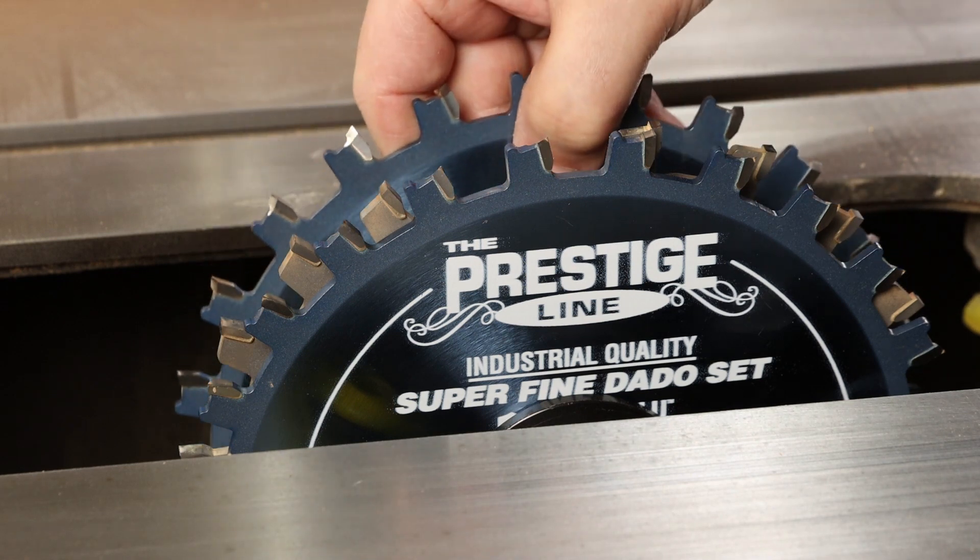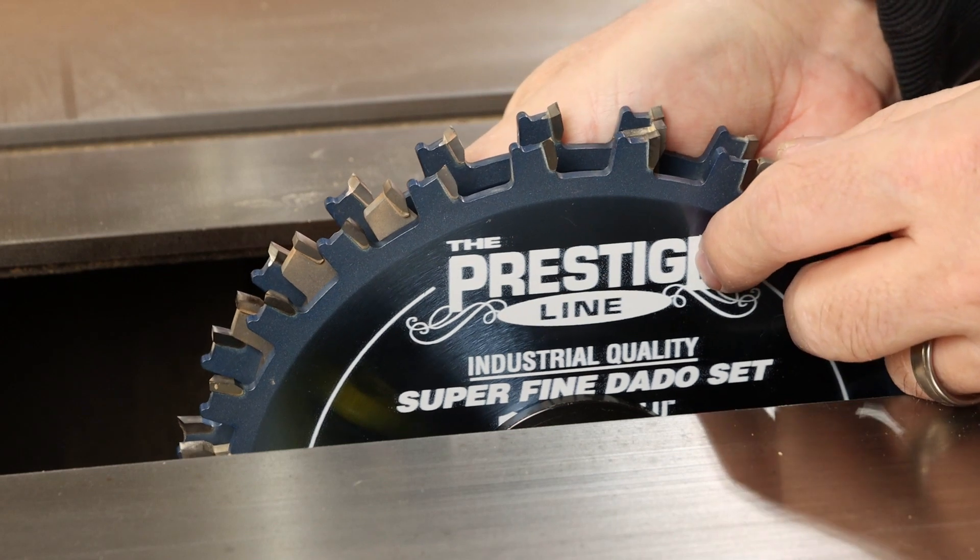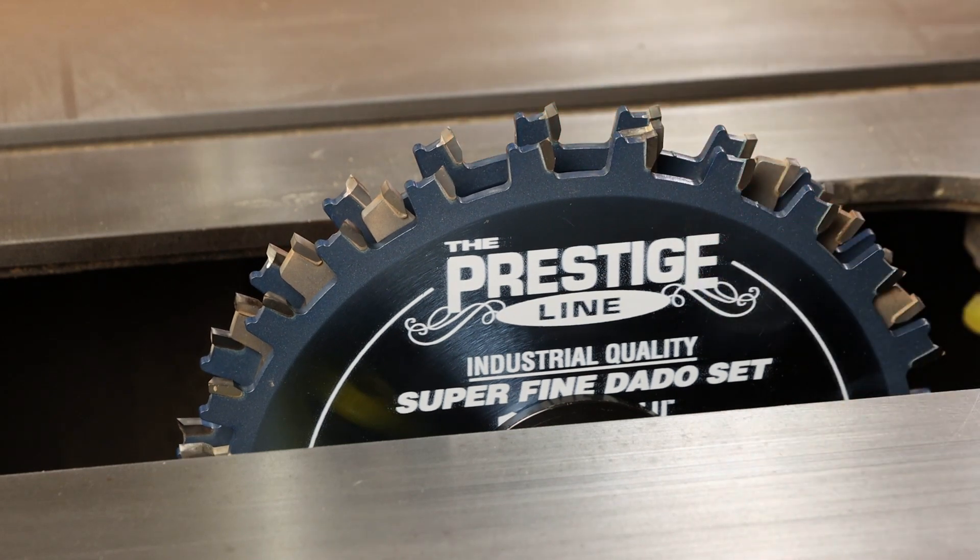A full stack with this set is two outer blades and four inner blades. Those six blades will combine to make a full set.